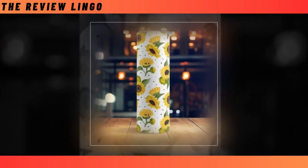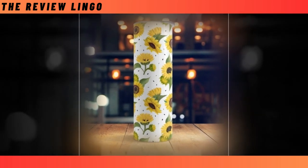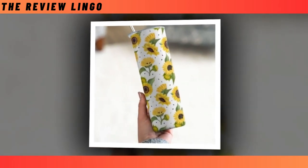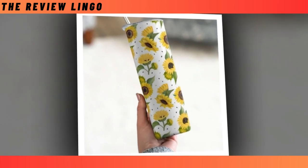Sunflower Skinny Tumbler. Lugging around a heavy water container doesn't sound fun to anyone. Our skinny tumbler, with its wonderful temperature retaining ability, premium material, and super practical design, is here to save the day. Don't let budget issues push you towards buying a poorly made, easily scratched, or chipped tumbler. Instead, get the maximum bang for your buck.